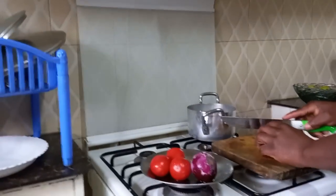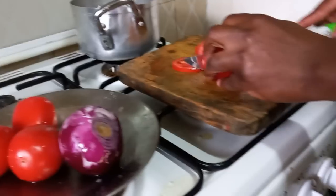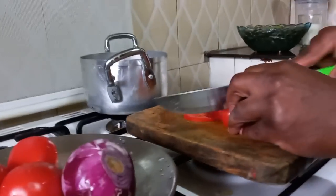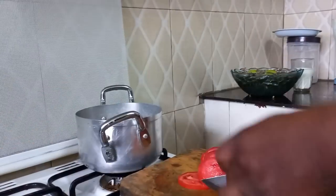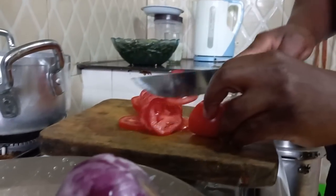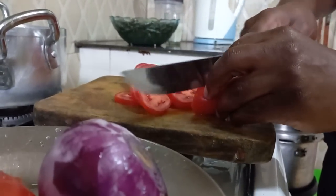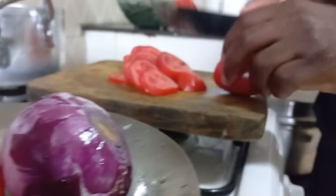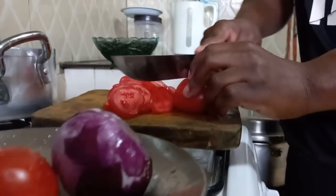We want to make what we call tomato puree, so we'll cut the tomatoes in small pieces then cook them. I'm telling you, the omena we are going to do today — you won't believe your eyes. Just stay tuned.